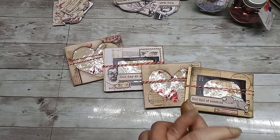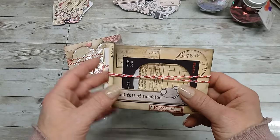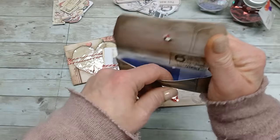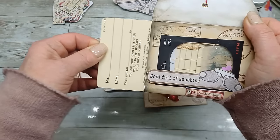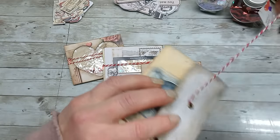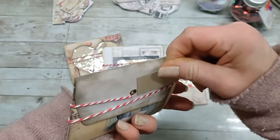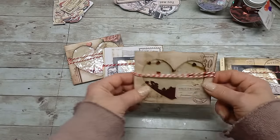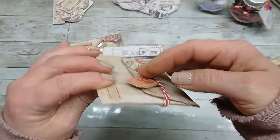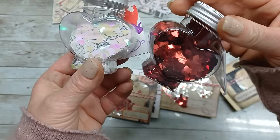Hello everybody, welcome back to my channel. It's Eva from Bohemian Crafting, and today I'm coming to share with you a very easy and beautiful shaker multi-pocket envelope. We have a pocket from this side and a window from this side, right behind the shaker card. It's very easy to do and you don't need so many supplies. What you need is an envelope, some zinc acetate, and something to add to that shaking window.